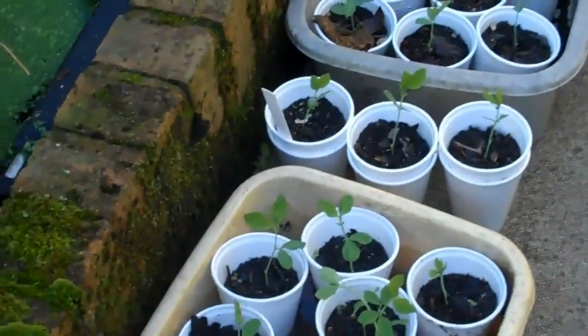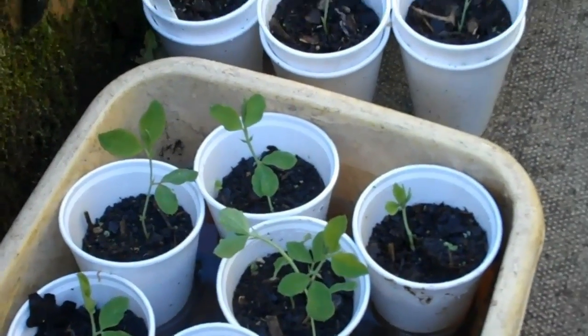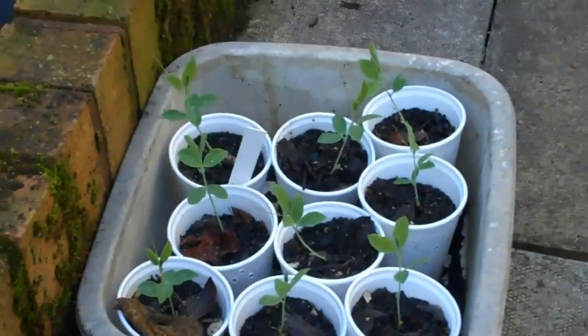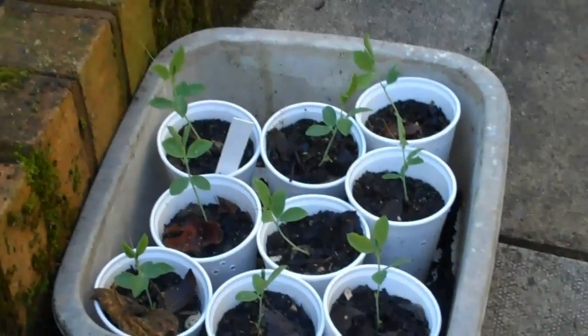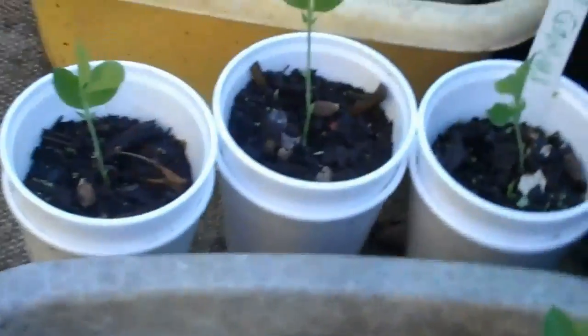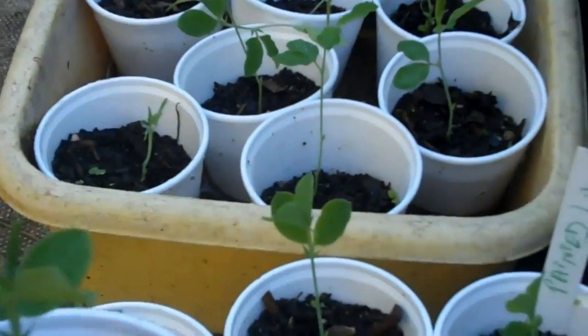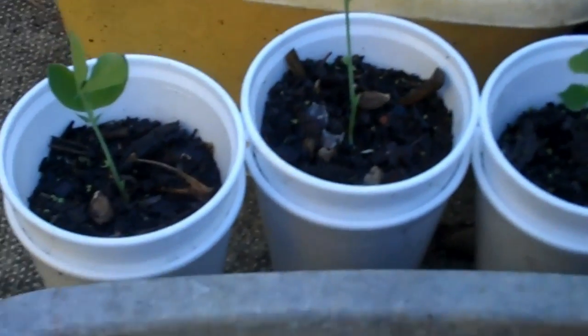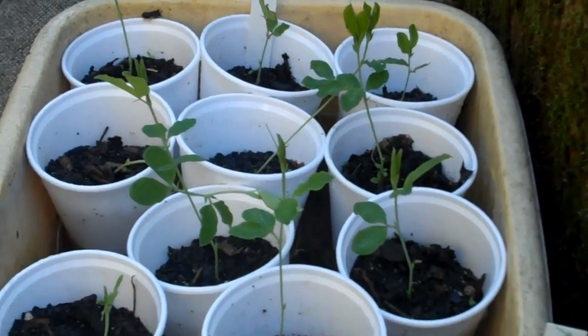Down here I've got three varieties of sweet pea, the seed of which I bought to sow in the autumn for next spring. These will go right through the winter - they're hardy. I've sown them in polystyrene mugs or cups. They're quite a good thing to sow in because they're nice and deep, and sweet pea seeds like a deeper root system. These have been chosen for their perfumes, so something to look forward to next year.